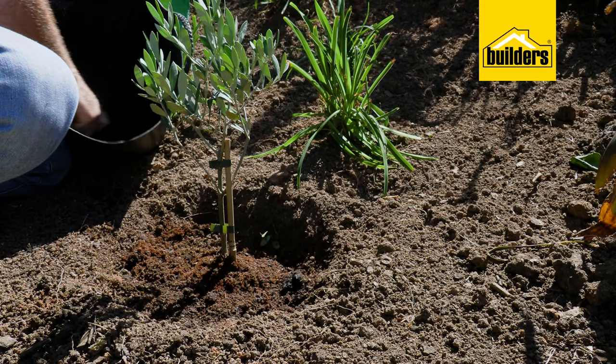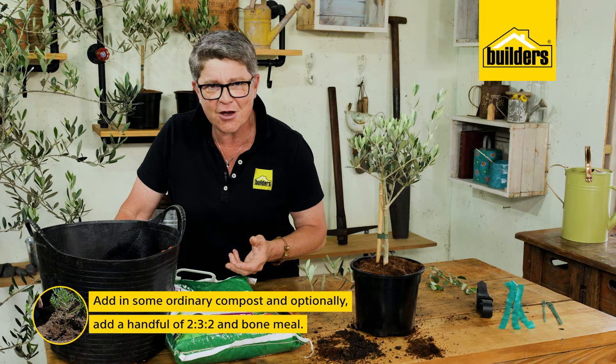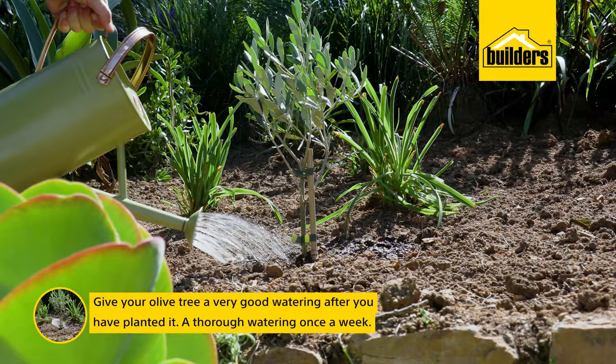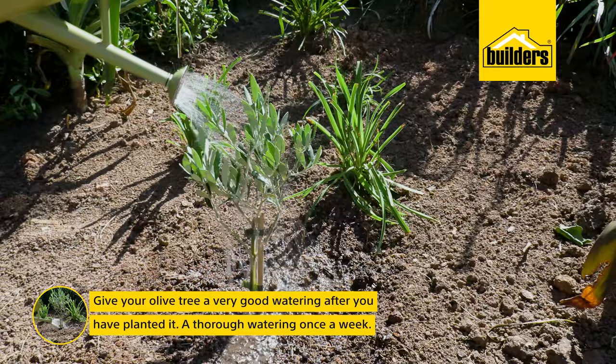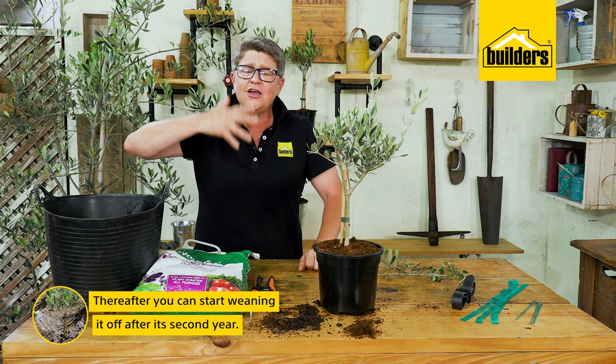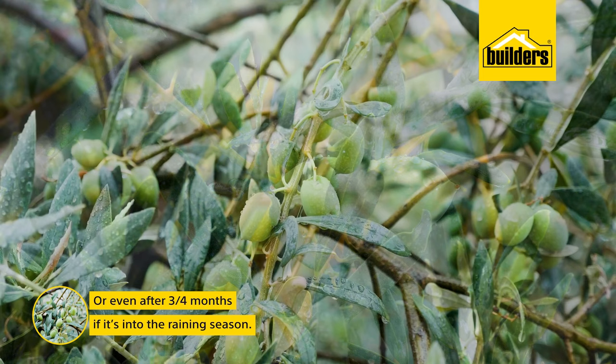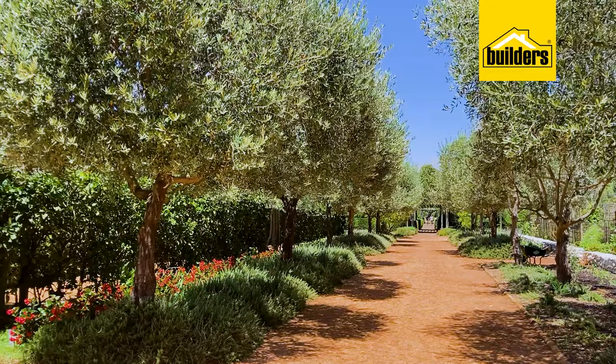Add in some ordinary compost, and this is the optional part but I do suggest you go with it. Add a handful of 2:3:2 and a handful of bone meal or superphosphate just to get it going. It's important that you give it a very thorough watering after you've planted it — a thorough watering once a week. Thereafter you can start weaning it off generally after its second year, and after three or four months if we go into the rainy season you can back off on watering.